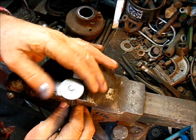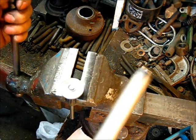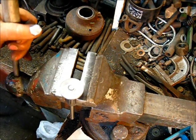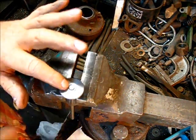Affix it into the vise where everything is secure and leveled up. Tighten her up. Get that pull handle — you want this to be tight. Tighten it up. You do not want any slippage in this valve stem when you're pounding on top of this.